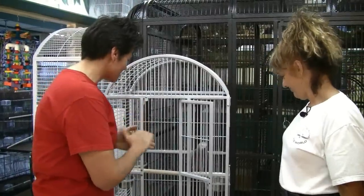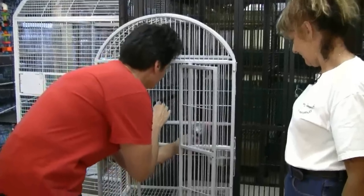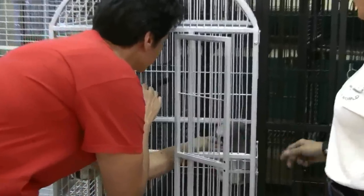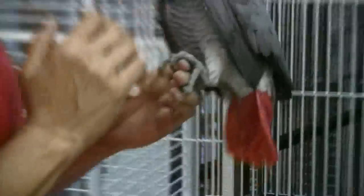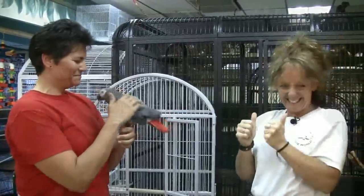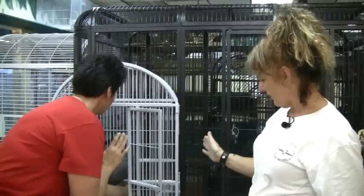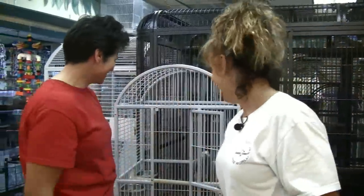Alright Billy, be nice. We can do this. Come on baby. Just keep going — that's it, keep going. Perfect. Good job.